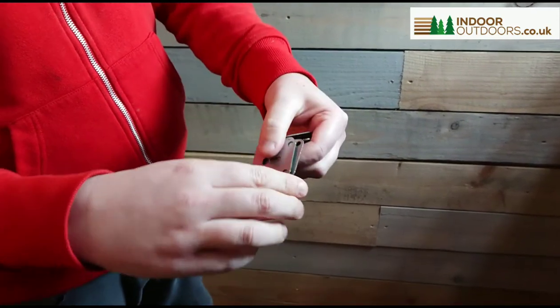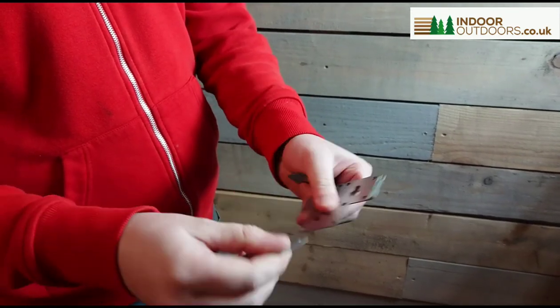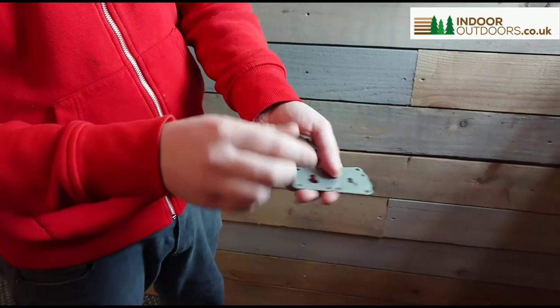So we have a range of products all like this, and they're called the Build Your Own Bracket Range. It's all about building your own things and us making brackets to make it easier for you to do that.